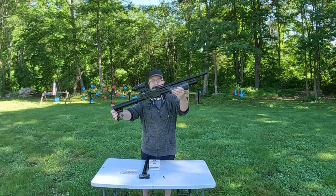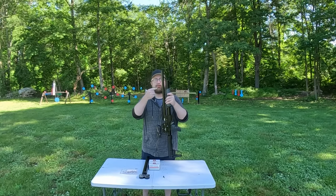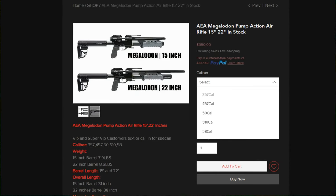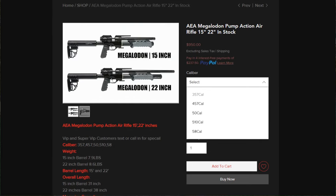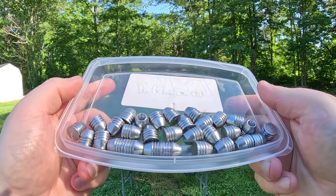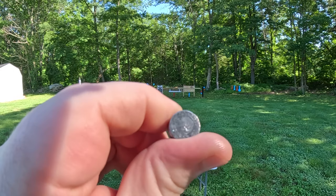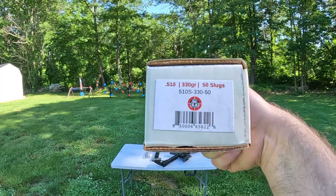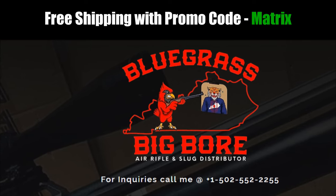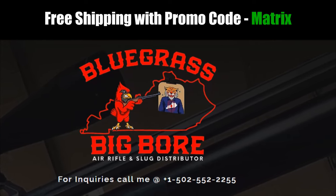Today we're breaking out the AEA Megalodon pump action 510 caliber with a 22 inch barrel. These come in a variety of calibers from 357 all the way up to 58, and they also have an optional 15 inch barrel. We're going to be using the Texoma Precision pellet 510 235 grain ammo as well as Nielsen 330 grain 510 caliber slugs. Big thank you to Tom at Bluegrass Big Boar for sending out this AEA Megalodon for me to try out.